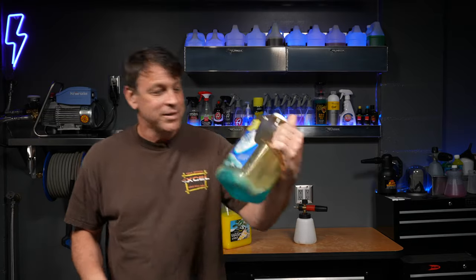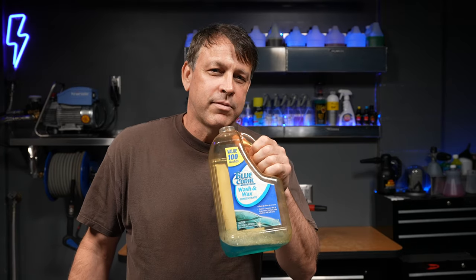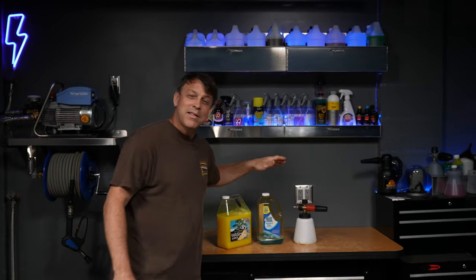Now let's go into the cheap Blue Coral Wash & Wax from Walmart. Oh, that smells — and not only does it not have a good smell, it's a bad smell. No. But that's not the end all be all, so let's get it mixed up and get it out there on the truck and see what it looks like.